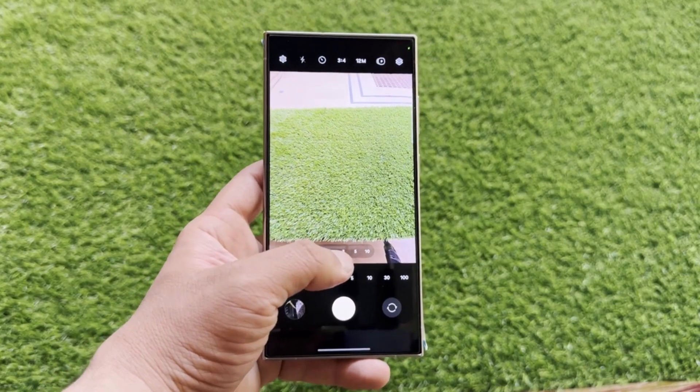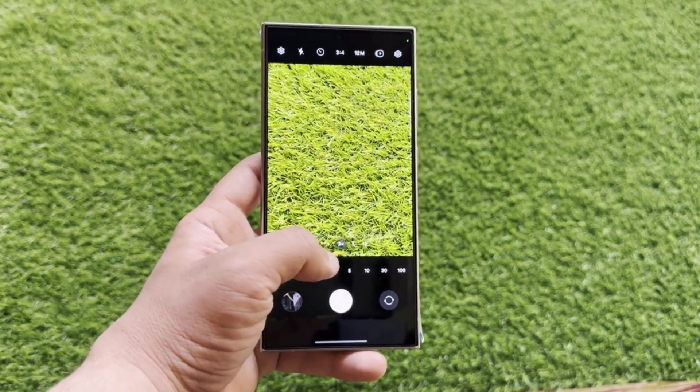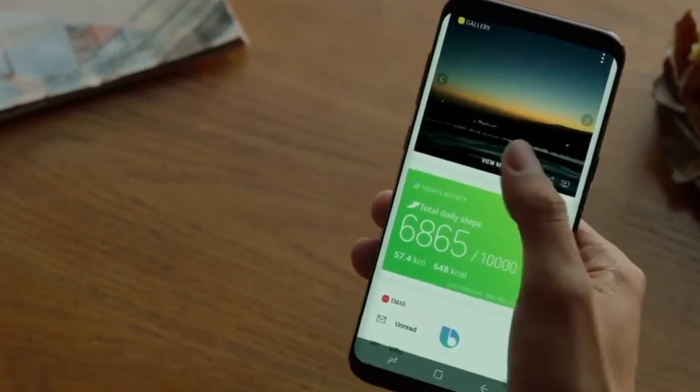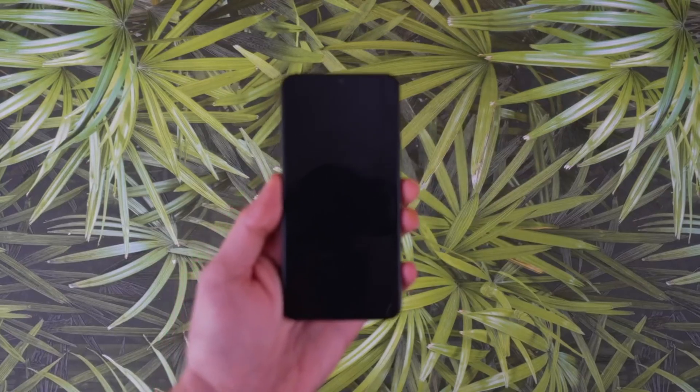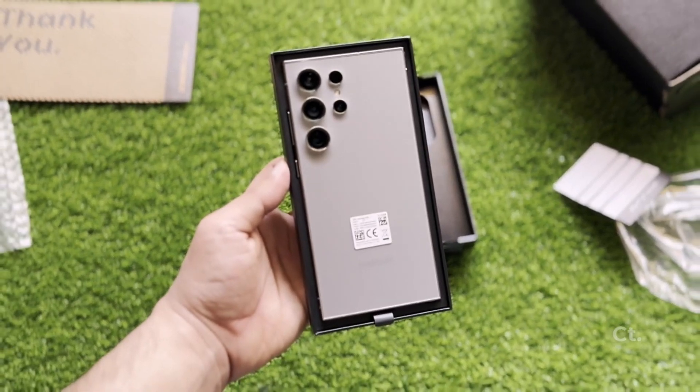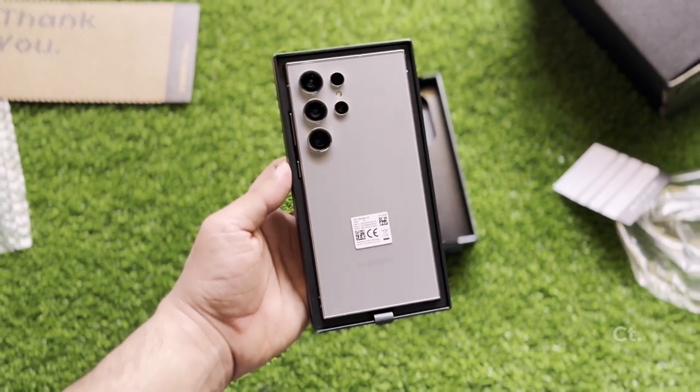We all know the Galaxy S24 Ultra already packs a serious camera punch, but some users felt it could reach even greater heights. Samsung heard your whispers, or maybe it was the online reviews, and they're taking action. After a couple of updates earlier this year, they're gearing up for another big one.